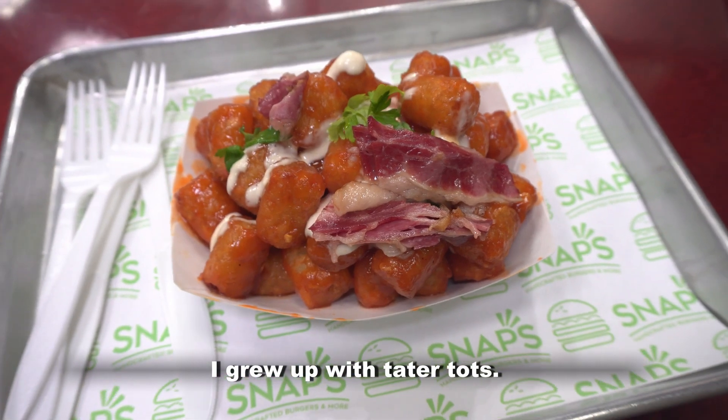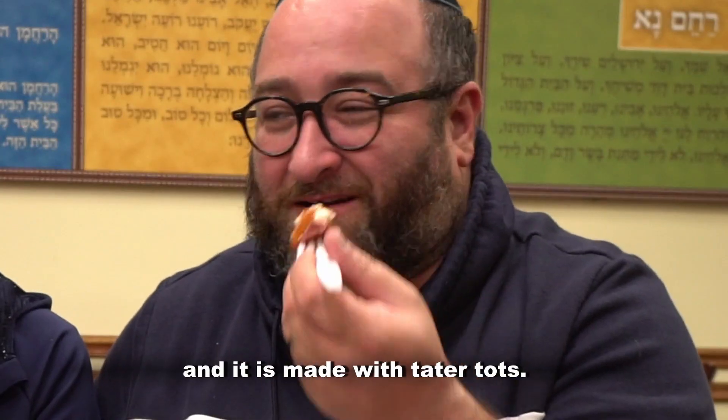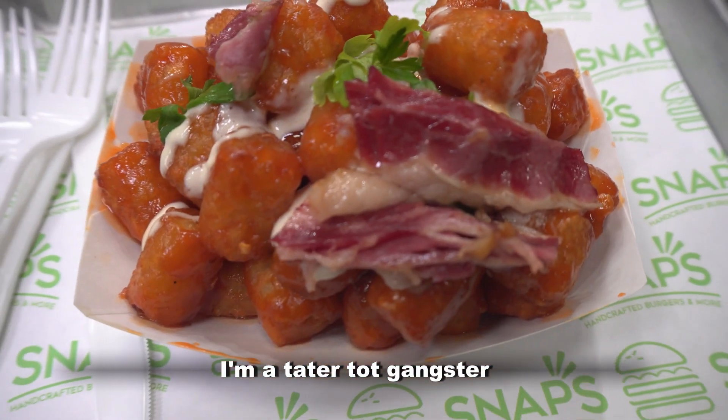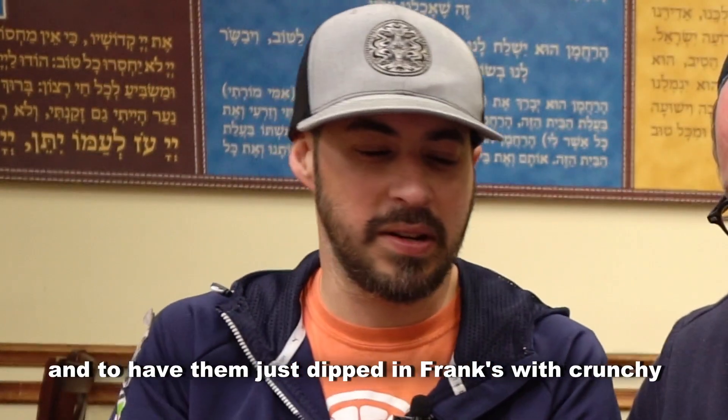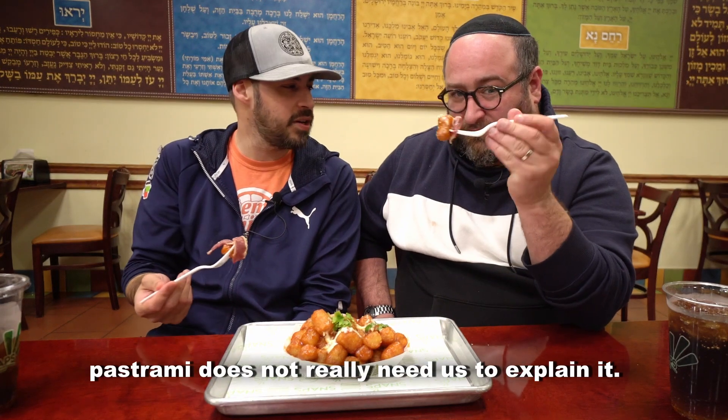I grew up with tater tots. The Minnesota dish is something called hot dish, and it is made with tater tots. I'm a tater tot gangster — and to have them just dipped in Frank's with crunchy pastrami does not even need us to explain it.